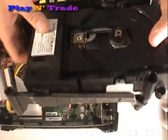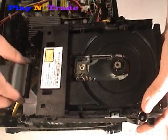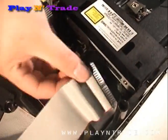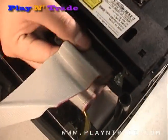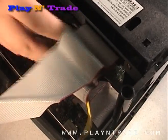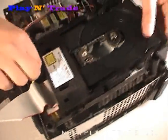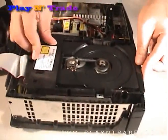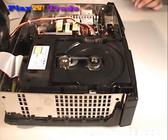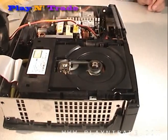Snap the drive back into the plastic holder and then reconnect the IDE and power cables and set the drive back into the unit. You can then use a can of compressed air to clean any dust that may have accumulated in the unit.